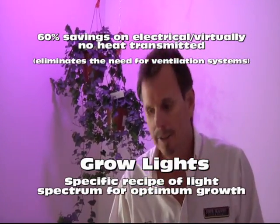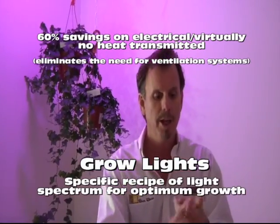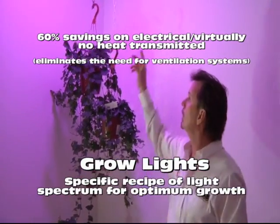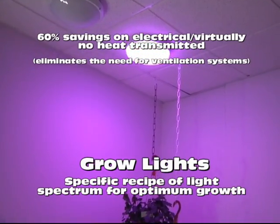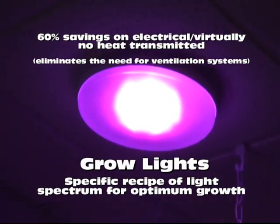Our new grow light is designed to minimize your electricity costs and minimize the heat associated with most every grow light in the marketplace right now. If you look at our light, you see it's the perfect blend that gives the plant only what it needs to create photosynthesis and allow them to live very, very healthy.